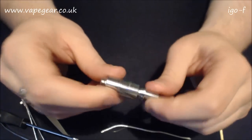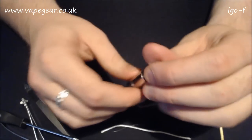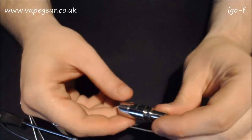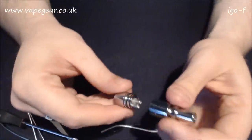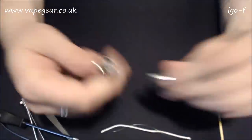Looking at the specs: 14.5mm wide across here and 57mm in length - that does include the drip tip I'd imagine. Because the drip tip is one piece, if you want to use your own drip tip in there guys, you are out of luck.